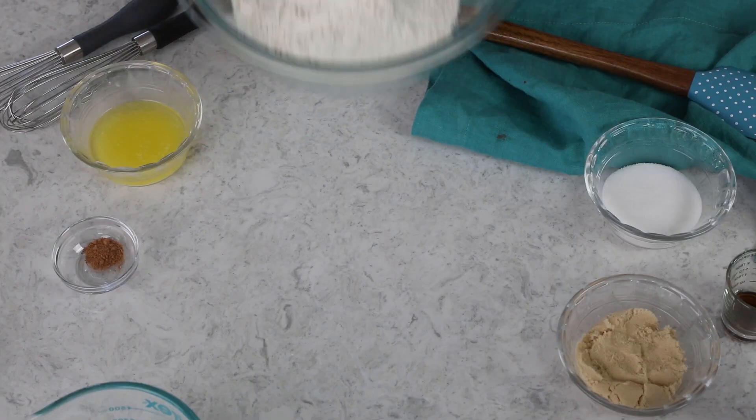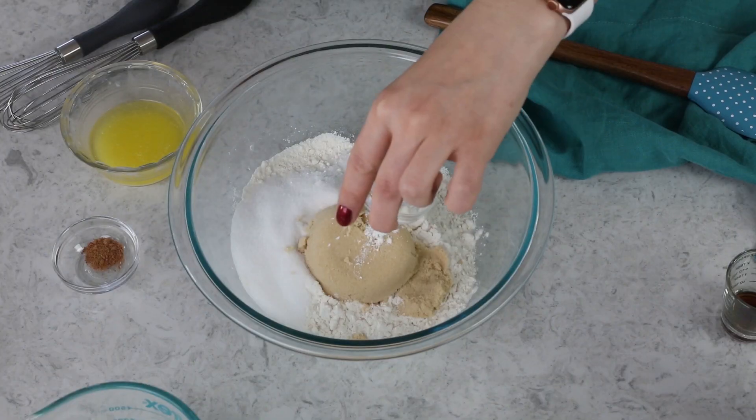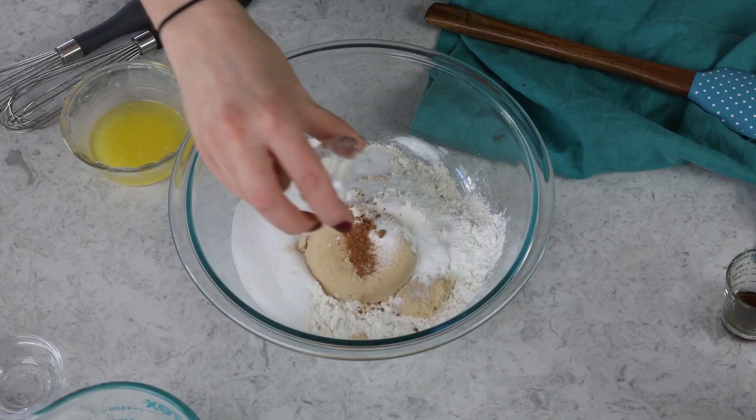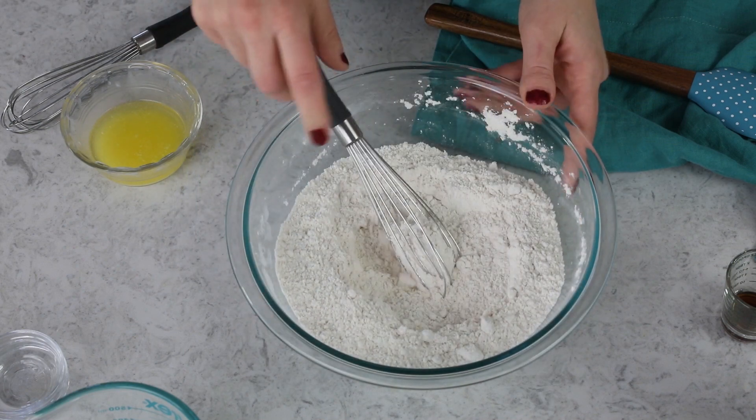Grab yourself a large bowl with two cups of all-purpose flour. We are going to add one-fourth cup of granulated sugar, one-fourth cup of firmly packed light brown sugar, a tablespoon of cornstarch, a teaspoon of baking powder, a fourth teaspoon of baking soda, and a half teaspoon of salt. I also like to add just an eighth teaspoon of ground nutmeg — this is optional, but it gives the doughnuts a really nice bakery-esque flavor. Whisk these together really well until everything is nicely combined, and then we'll set that aside.